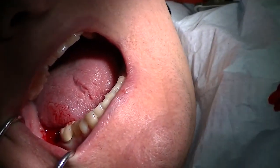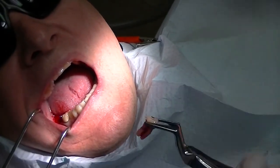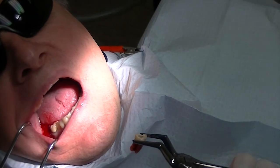And you can see the buccal plate is totally intact, and we're able to remove a difficult extraction very, very simply.